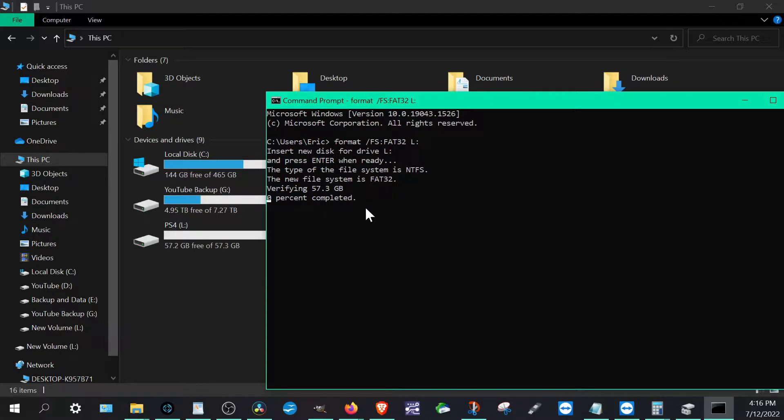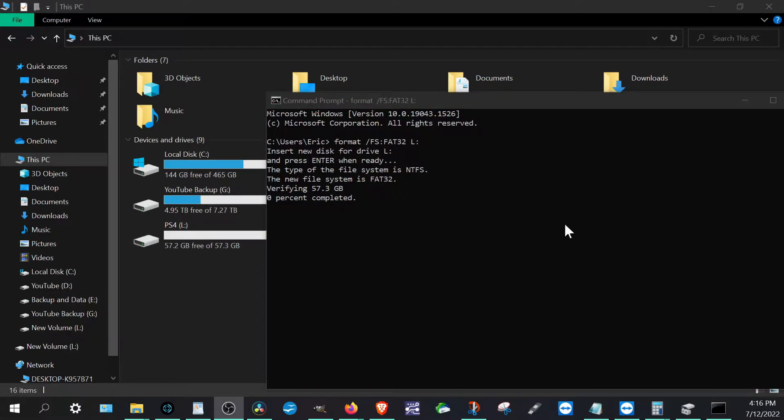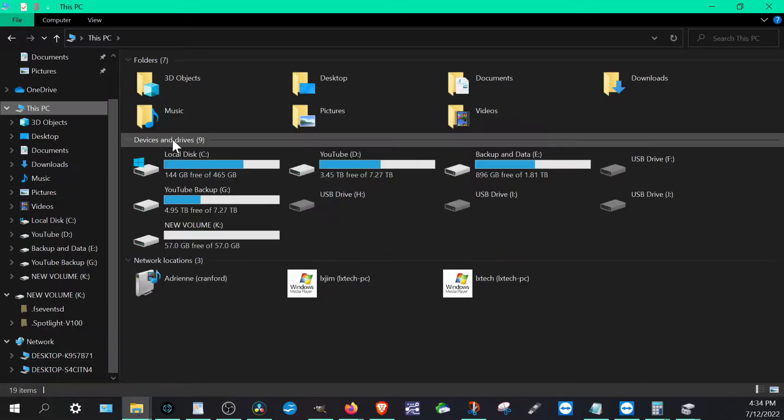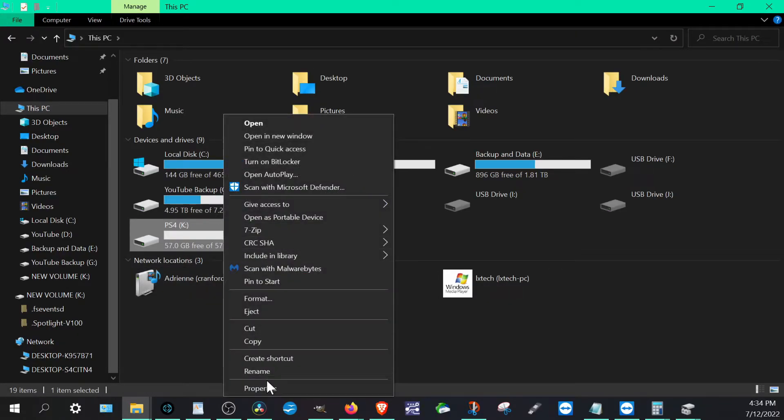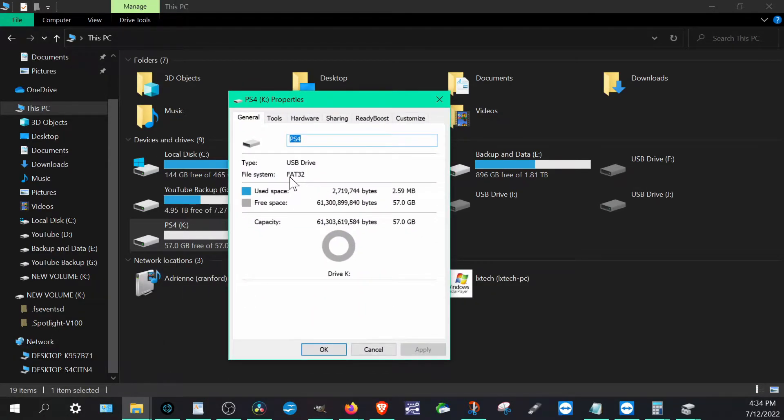Once the format is done — it did verify that it's the 57 gig drive and not my 8 terabyte, which would have been horrible. After it's done, we'll show you how to download and install the firmware. Once it's all done, you can name the USB whatever you want — we'll rename it PS4 for now. Then double-check by going to properties and confirming it says FAT32. If you already had a FAT32 USB or an older one around 1 or 4 gigabytes, it might already be formatted FAT32, so don't worry about the Command Prompt step in that case.